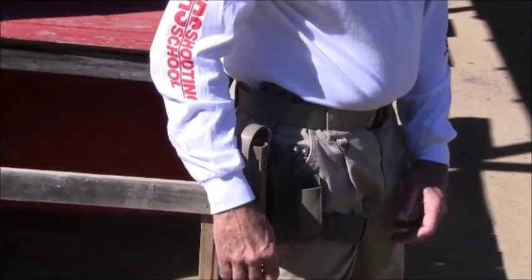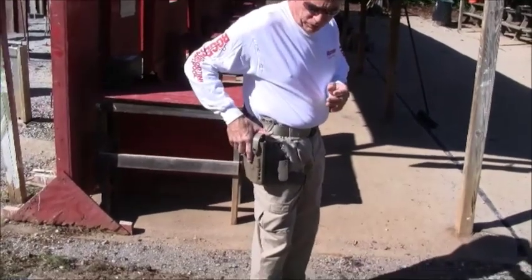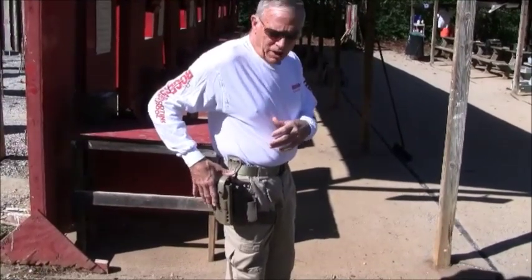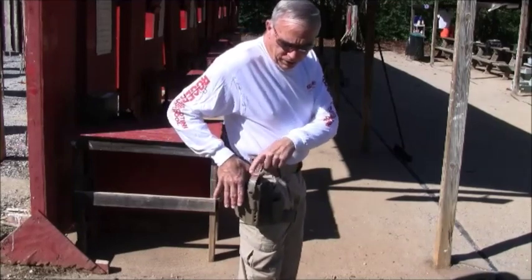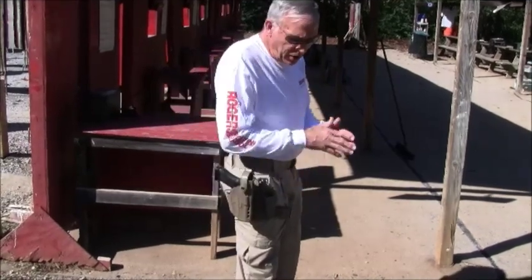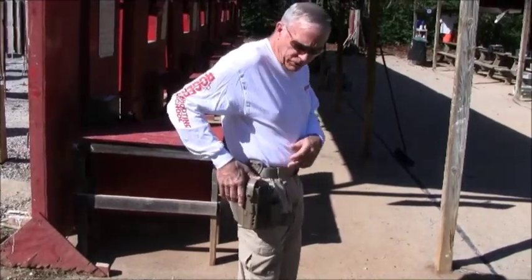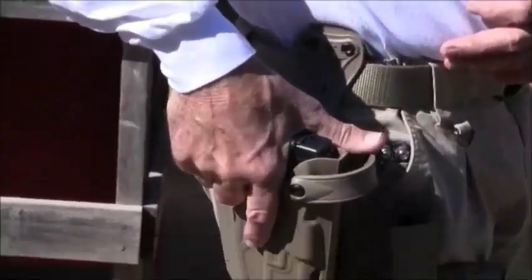We do this almost simultaneously, but let's talk about the steps to make a proper draw. The first part of the draw is what we call the index point — a quick movement of the hand until our hand finds a start position. With the SLS system, I recommend that the start position is about almost an inch from the web of your hand to the edge of the SLS. So you need to come to that spot as quickly as you can find it. Once you find that start point on the SLS, as I push down and go forward, it puts my hand in the shooting grip position.